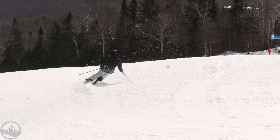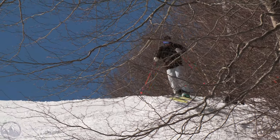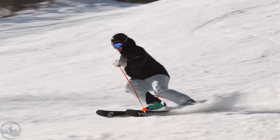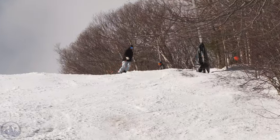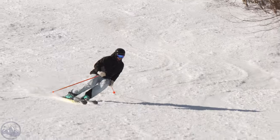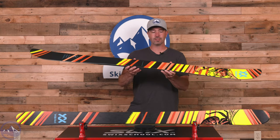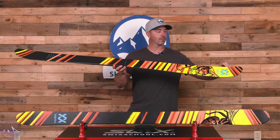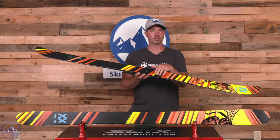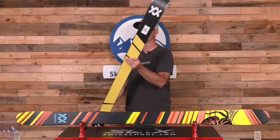New shape this year, but we're keeping pretty much the same construction. It does use their multi-layer wood core — stringers of poplar and beech — a little bit thicker in the midsection of the ski, then it tapers to that mini cap in the tips and tails. So it never quite hits full cap, but you can see it taper down into the tips and tails on that sidewall. You get really nice edge grip underfoot and pretty good torsional stiffness.